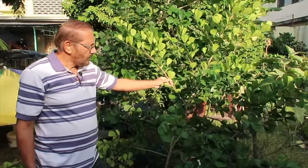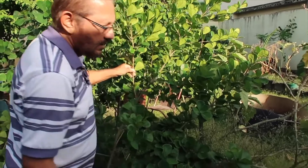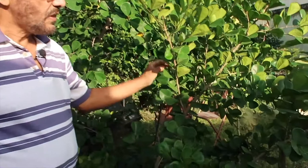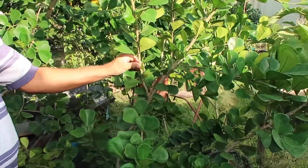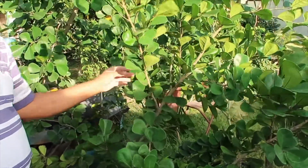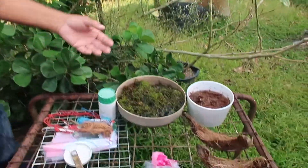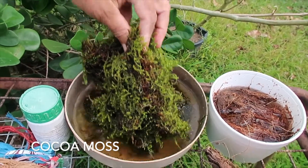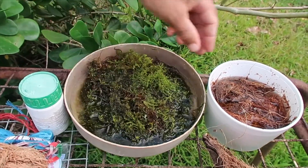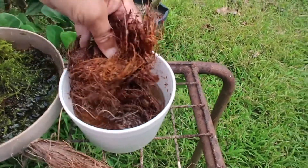We are going to carry out the procedure of air layering — that is, producing a plant while it is still attached to the mother plant. As you see here, there are several branches and I can produce several plants from this one plant. What are the materials I need for air layering? I need moss — this is coco moss. Alternatively I can use coconut fiber if I don't have the coco moss.